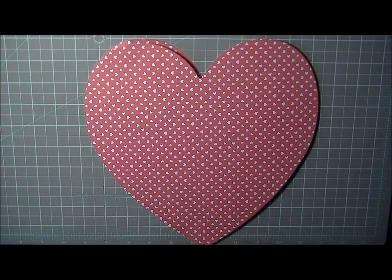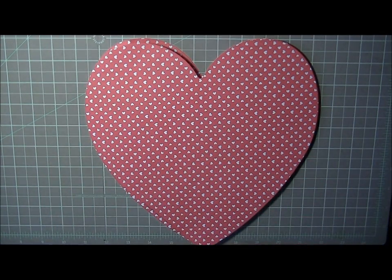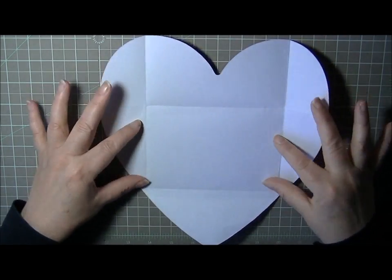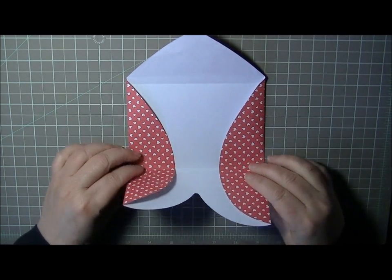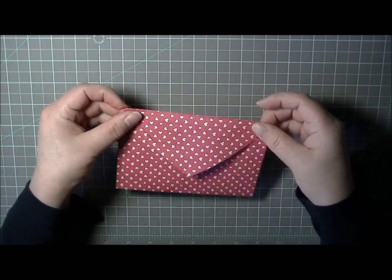Basically what you do is lay your card down in the center and get your measurements of where to score. There are no actual fixed measurements — it's just a matter of how you score the piece. I have one already scored here. You bring in the sides first, then bring the bottom up to the top and adhere it down on the sides — look how cute that little dip is for your card. Then bring the top down and there's your envelope.